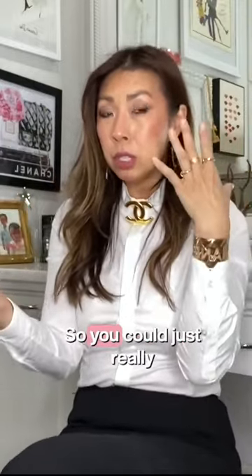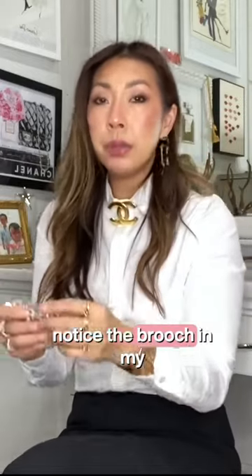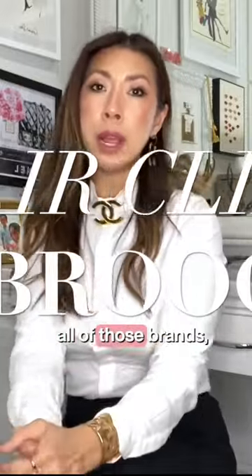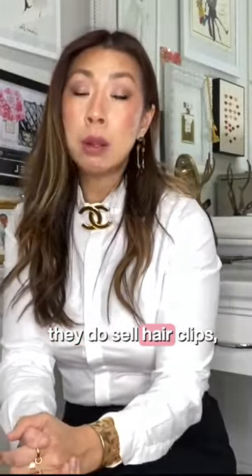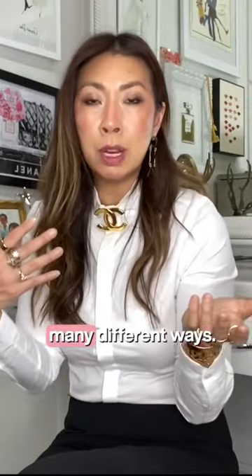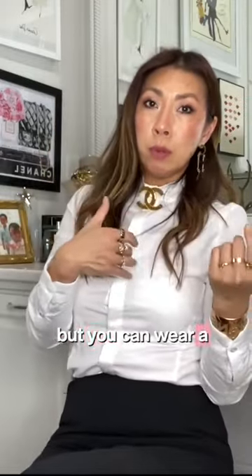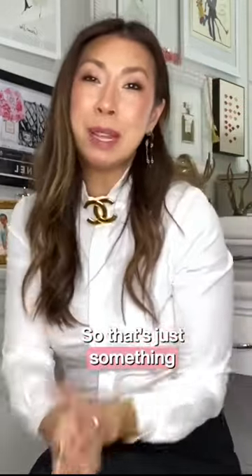My hair is slicked back so you can really notice it. Brands like Chanel and Dior do sell hair clips and they are pricey. You can use your brooch in many different ways — you can't wear a hair clip on your clothing, but you can wear a brooch in your hair, so that's just something to consider.